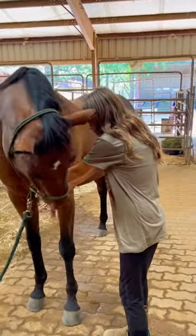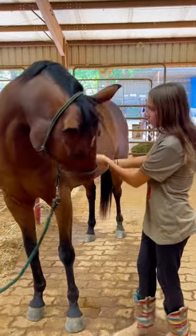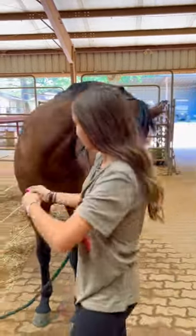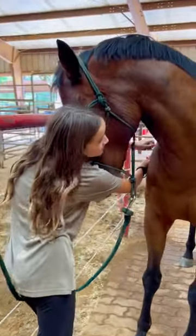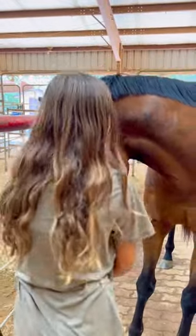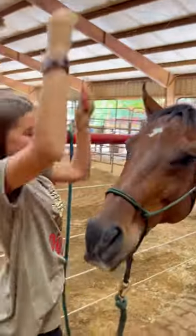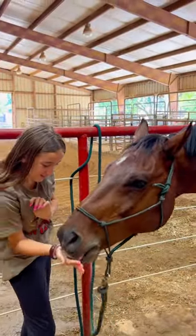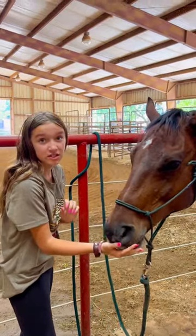And then we're going to jump to the side. And then we're going to go to the other side. All stretches. And then you give them as many treats as they can.